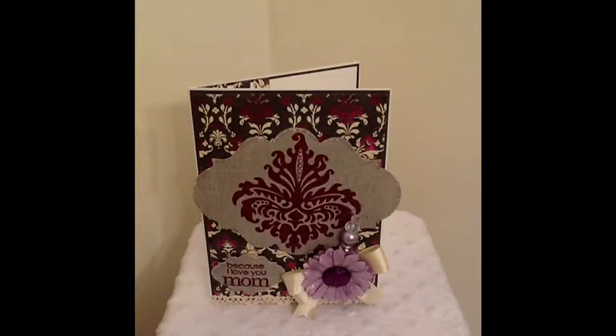Hi YouTube, this is Betty with Scrap Passion 01 and I have a quick project share for you guys. I had a customer request to create a Mother's Day card and my co-worker is going to give this card to her mother-in-law. So I'm going to go over real quickly the products that I used to create this card.